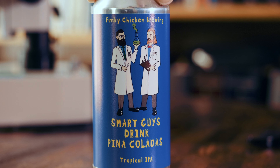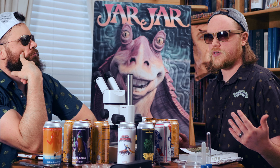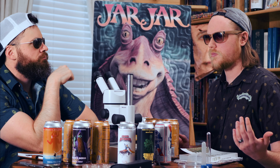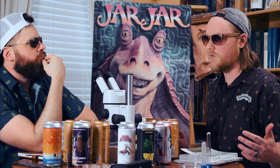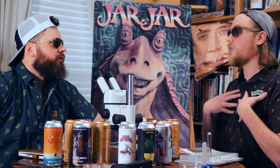The flavor is just Piña Coladas, man. It's very Piña Colada-esque — just tropical smoothie. You know that song, I think it might be called The Escape, but everyone knows it as the Piña Colada song.